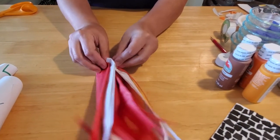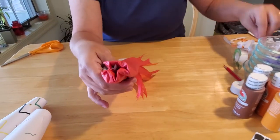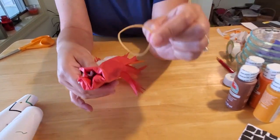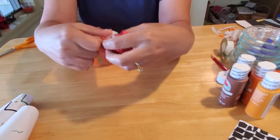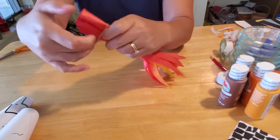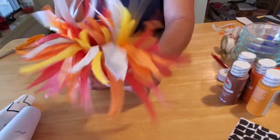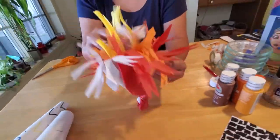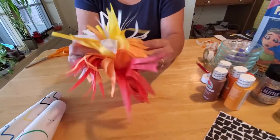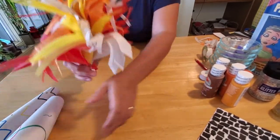Simply gather your bottom together into a circle and take a rubber band — they don't have to be very big, just regular rubber bands — and rubber band them together. Then you can fluff it out, bring out your fringes and the colors, and they all kind of run together and look a lot like a burning flame.